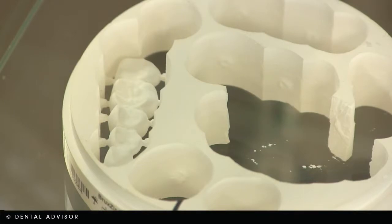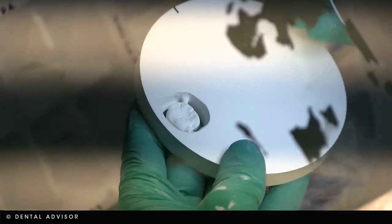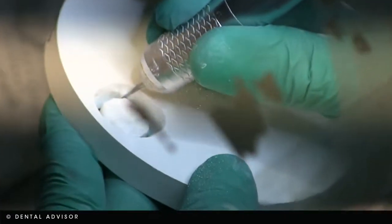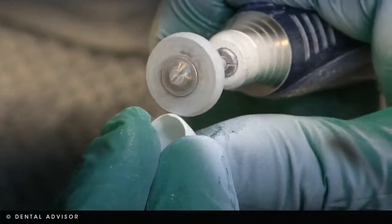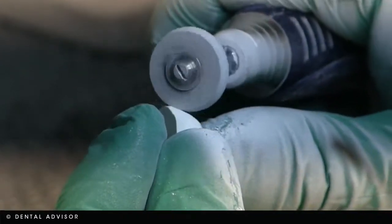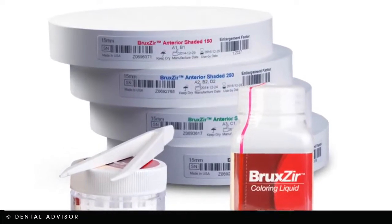Compared to the milling unit in my office that uses a small block, you have these pucks that can do many units at one time. Exactly. So under the microscope, they remove what's left — similar to how we cut the sprue on our units. We might have 20 units milling out of one puck, so they all have to be cut out, the sprue smoothed off, and each unit re-identified by shade, since we only sinter certain shades together.